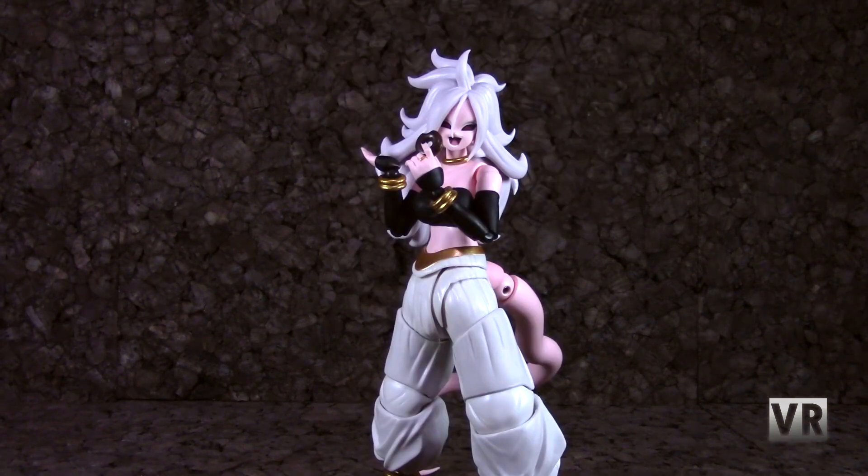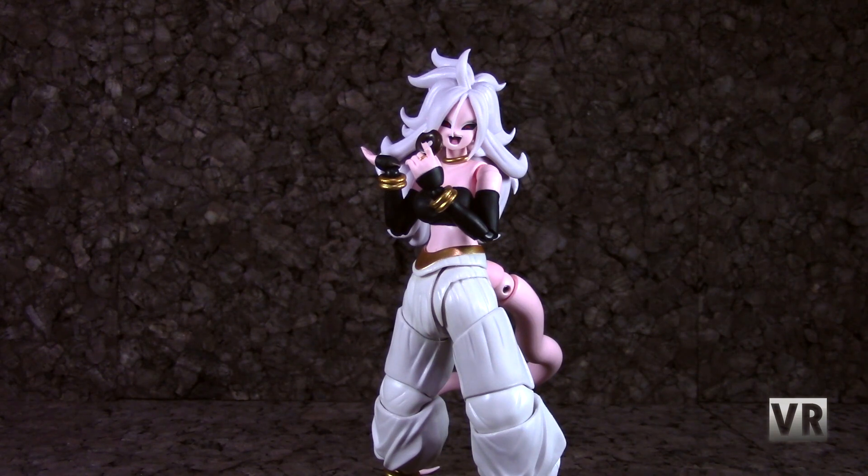Hello, and welcome to VR Reviews. Today we'll be reviewing the SH Figuarts Android 21. Here we have Android 21 from Dragon Ball FighterZ, which is a game I have not played because I don't like fighting games, but I have always been fond of the character aesthetically. I don't really know anything about her other than she's a pink woman that likes food, but those seem like good characteristics. She is really good — probably one of my favorite Dragon Ball releases this year. So if you are a fan of that game or pink women that like food, she's probably worth picking up.